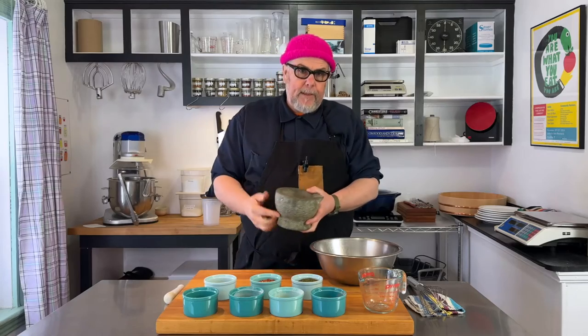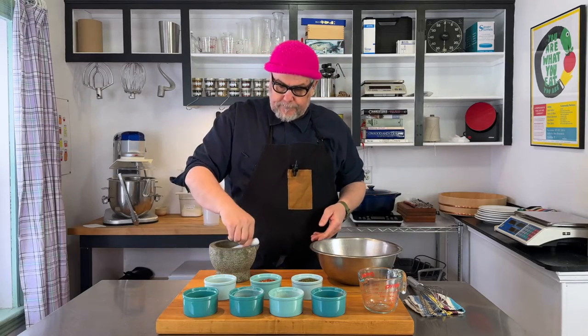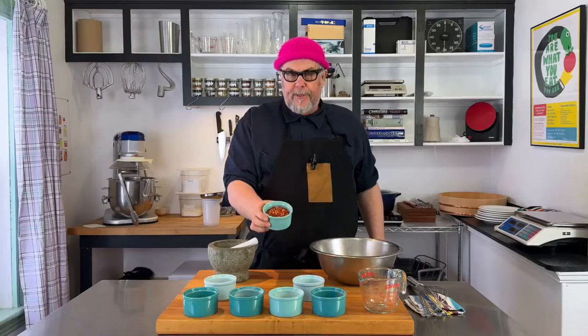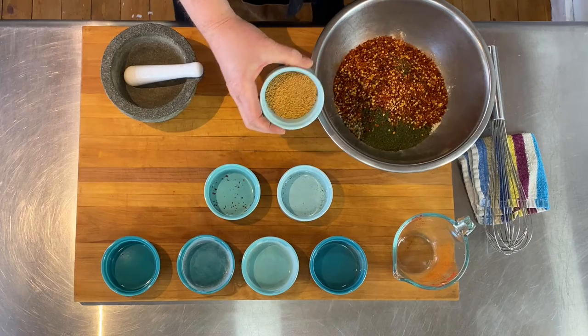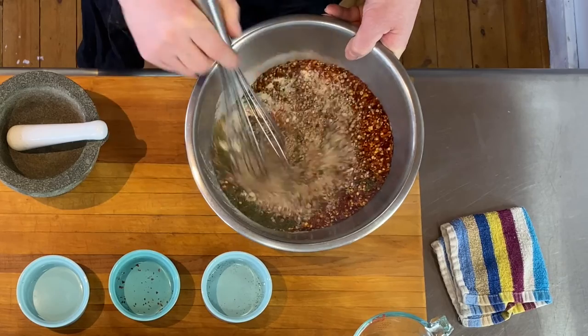They don't have to be super broken up, but you want some of them broken. In goes 25 grams of pestled coriander. Next up is 15 grams of dill, 30 grams of red pepper flakes, and 25 grams of mustard — and I'm not going to grind those, just put them right in. Now I'll use a whisk to bring everything together.